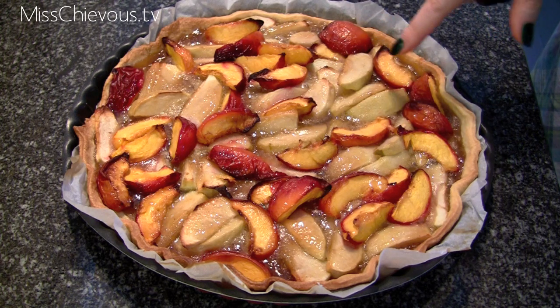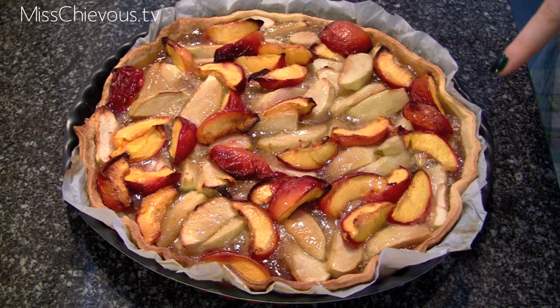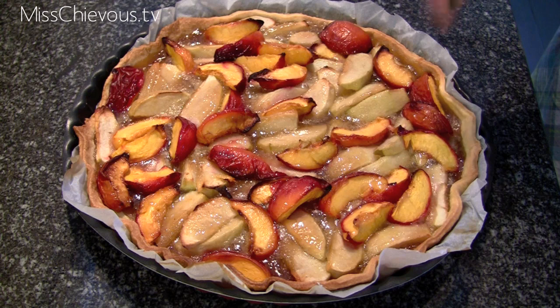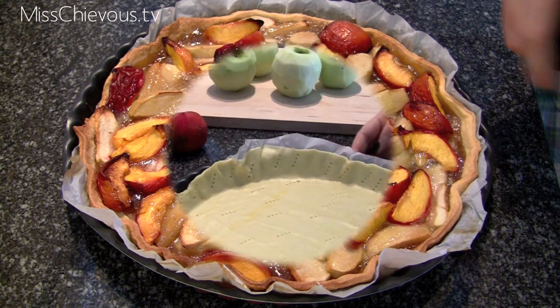It has sort of a caramel topping and is very, very juicy. I'm going to have the full recipe on my website mischievous.tv in both metric and US measurements so you can try it out yourself. I hope you enjoy this video and happy pie baking!